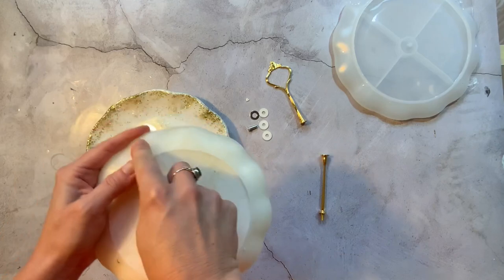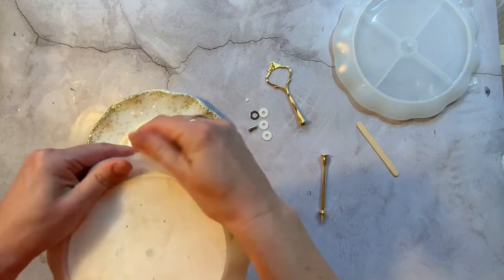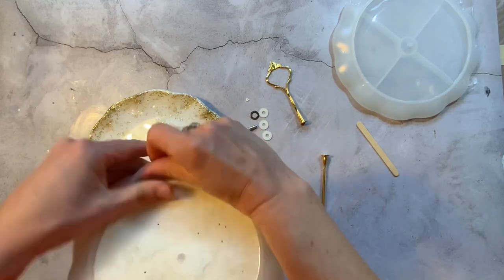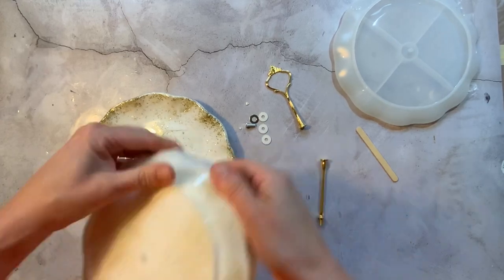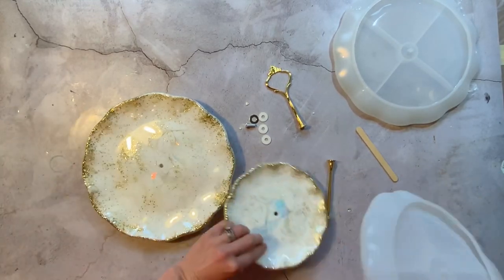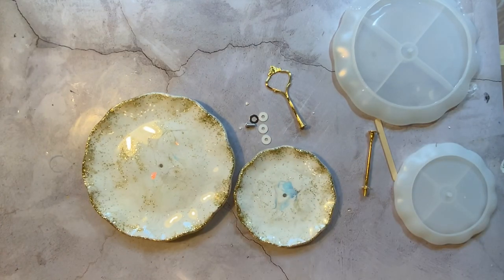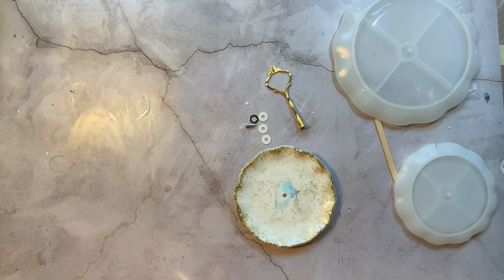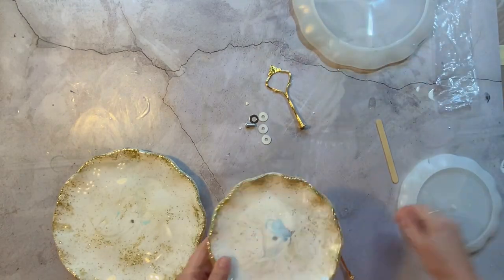I'm going to do the same thing with the smaller dish mold. My husband said he used a quarter inch drill bit and a number 10 countersink — that is all Greek to me, I have no idea what that means! But there it is for you in case you need it and cover any of the holes. Just try not to cover them to avoid that, but if you do, he drilled it with a quarter inch drill bit and a number 10 countersink, and then you're able to use the hardware and screw it into place.